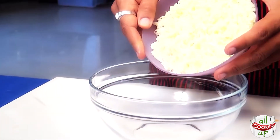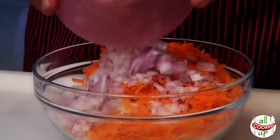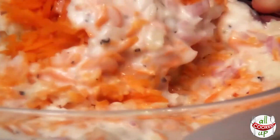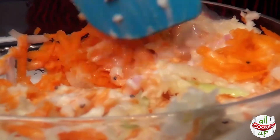In another bowl, I'm adding the grated cabbage, the carrots and the onions. Now all I need to do is add my dressing to this mixture. Using a spatula, give it a good mix. And there you have your restaurant style, yummy coleslaw.